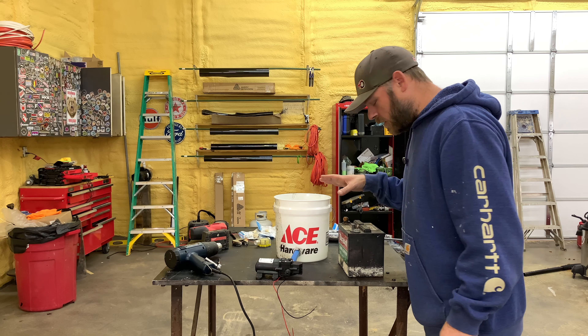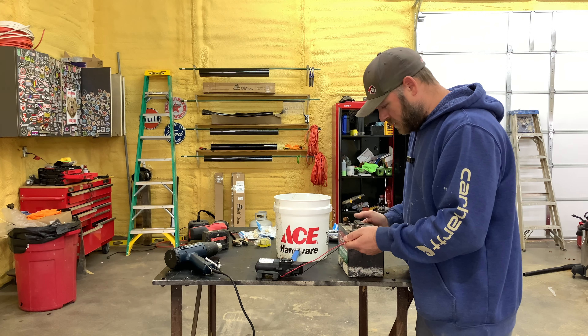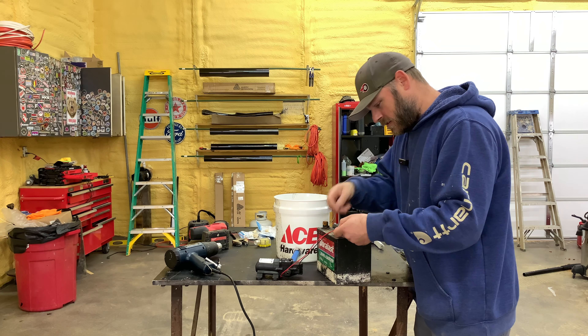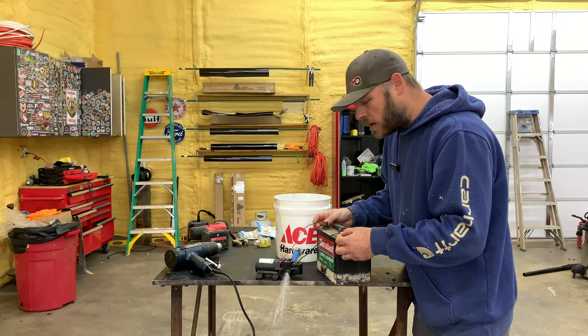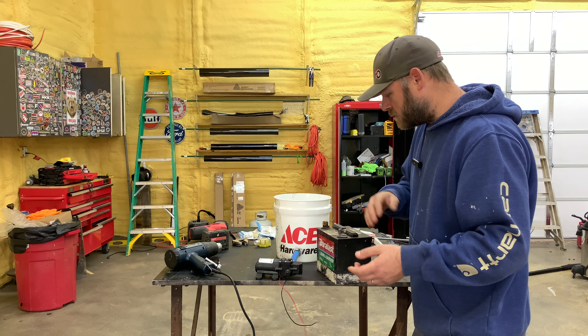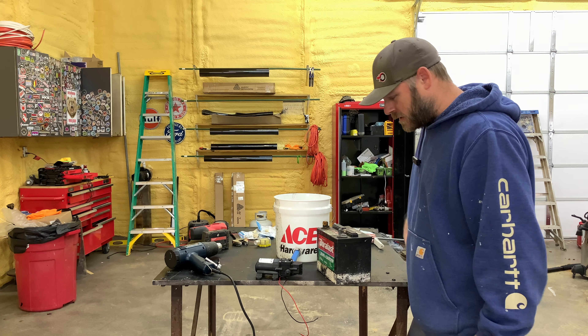Alright, I got some water in my bucket. I got the pump hooked up. I don't see any leaks so far, which is surprising — but I'm going to see if it works. Uh-oh! Alright, well the pump works. We ain't got no leaks, so let's hook the generator up and see what happens.